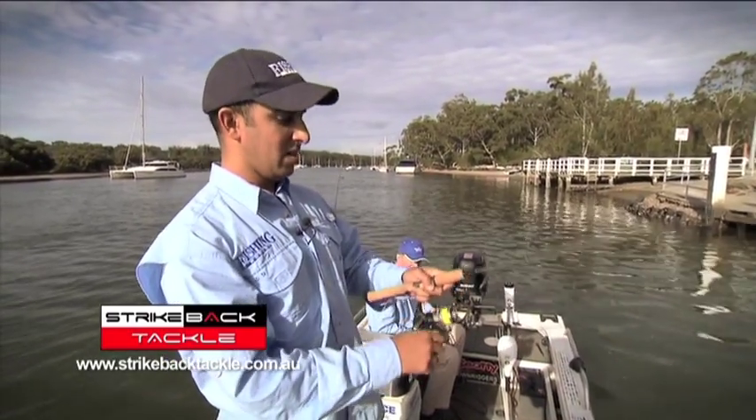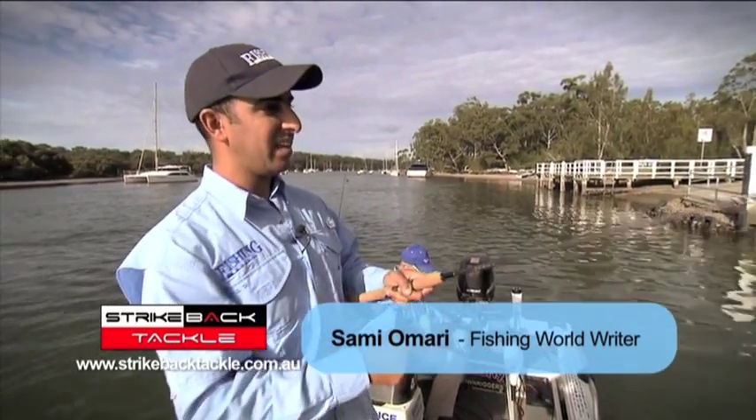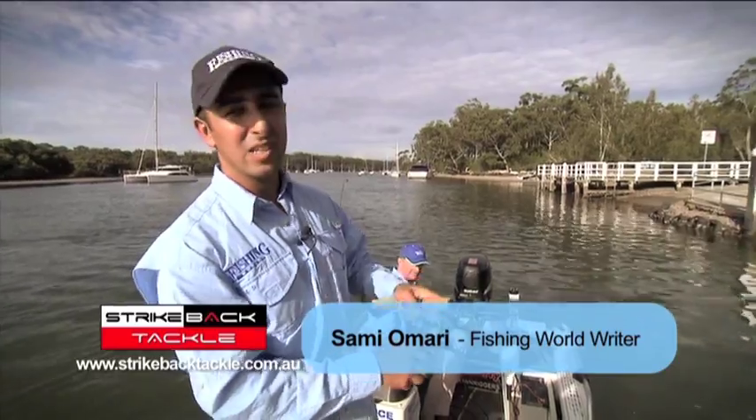Oh no, that's a snag. I hate getting snagged, I hate losing gear. It takes time out, and I hate losing expensive lures.